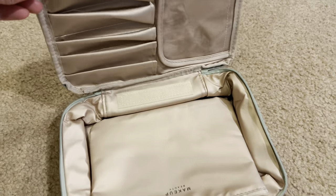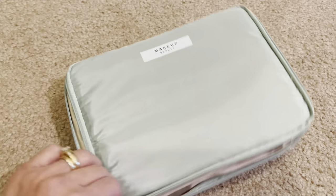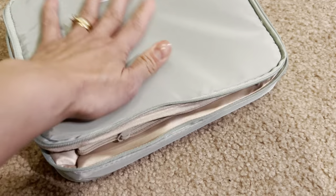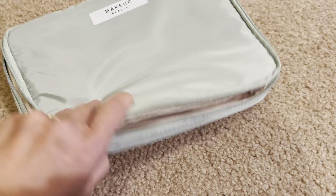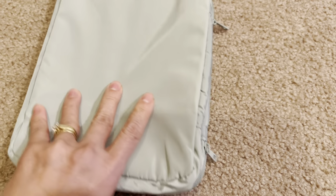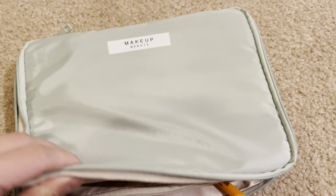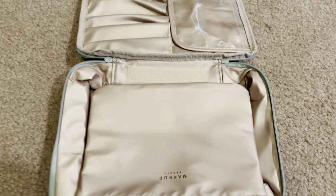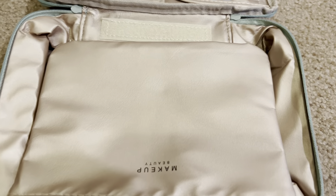Pretty basic. I'm going to be using it for travel. Again, I think it's a great size, nice quality. Hopefully this helps with your buying decision. Thanks a lot. Bye bye.